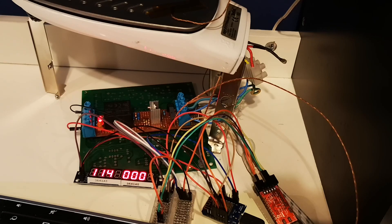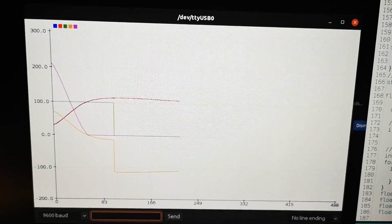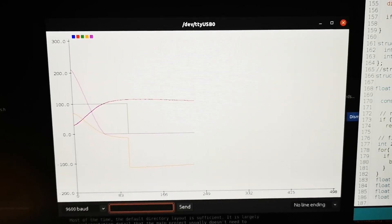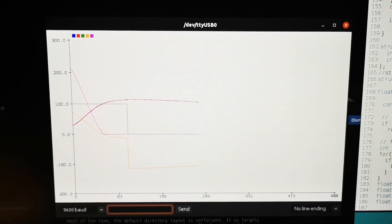Let's just jump cut here. You can see the curve again and it's kind of settling down there, but I need to reduce the overshoot, so just reduce the P part.